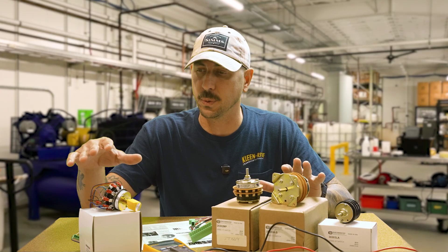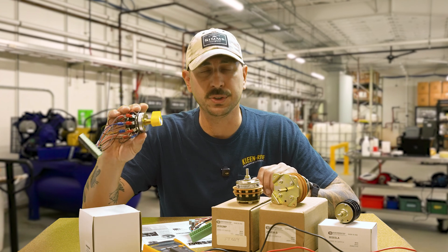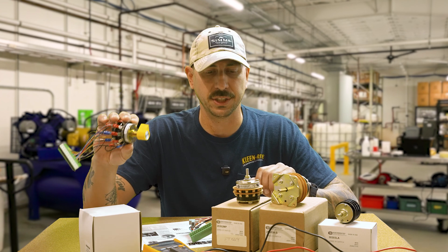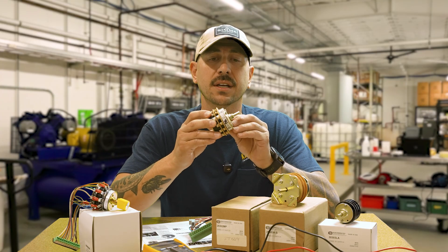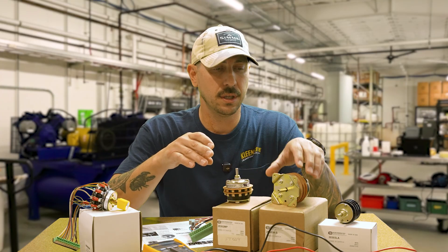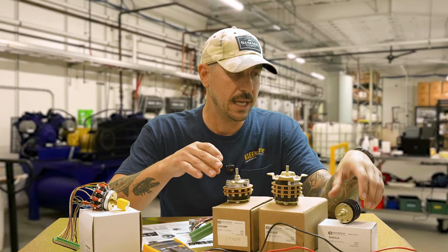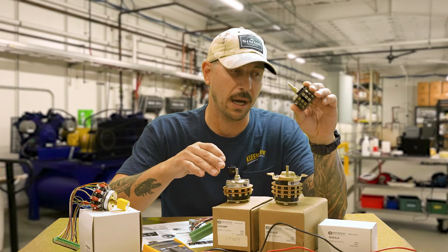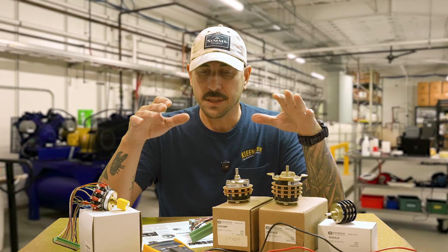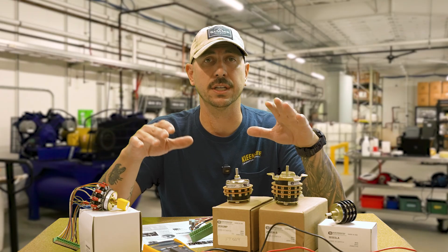In front of me I have a couple different switches. This switch here is a two-stack 10-position QC switch. We have a 12-position two-stack Electro Switch, a three-stack 12-position Electro Switch, and a three-stack 10-position Electro Switch as well. The differences between these switches are how many positions you get — we can go from 8 to 12 positions.